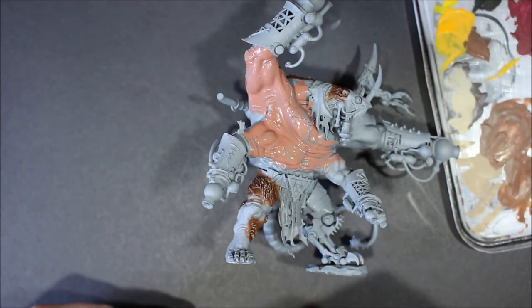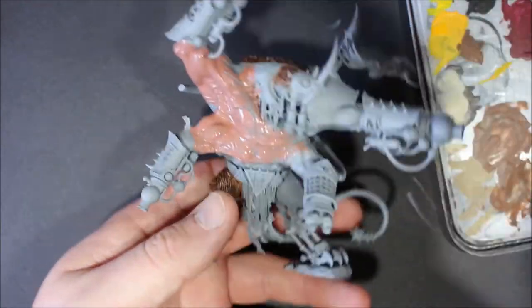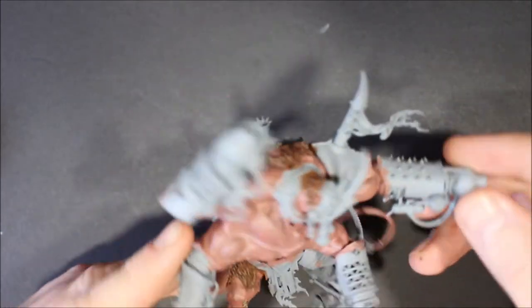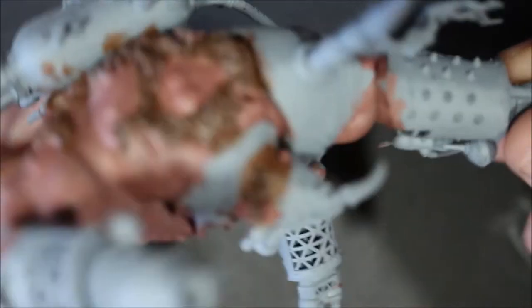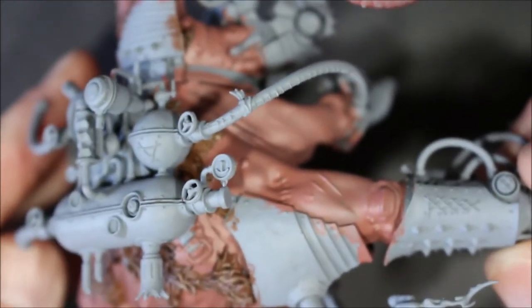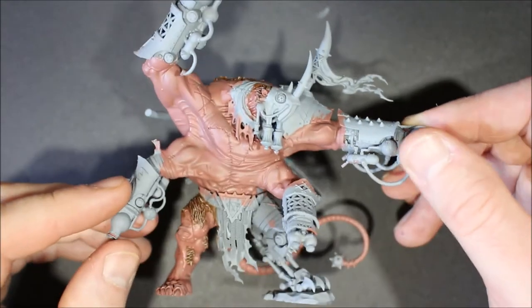The paint is pretty watered down here. I finally got all of the skin covered in Bugman's Glow — the big parts are fairly easy but around the fur you have to switch to a smaller brush and be careful not to go over the fur you painted before. He's looking good with just one layer of Bugman's Glow. There are a few gray patches still showing, but Cadian Fleshtone is going on next.